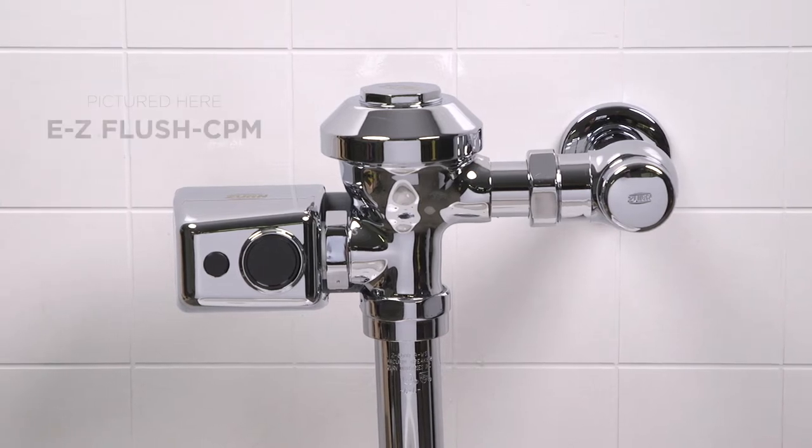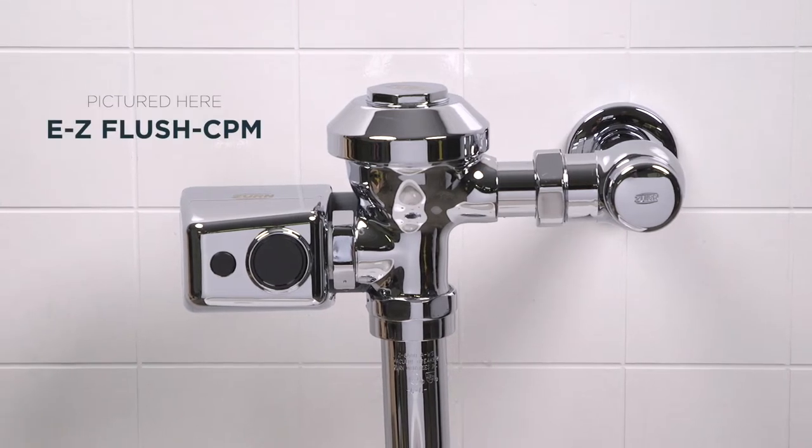So you're having some trouble with your EZ Flush sensor. Let's take a look at a few possible common causes and the corrective actions you can take to get your flush valve back in action.